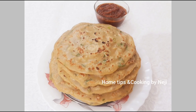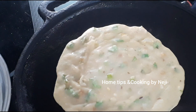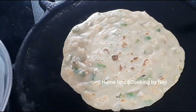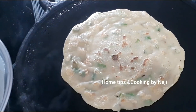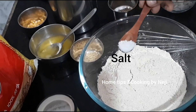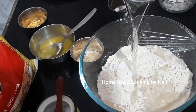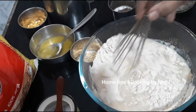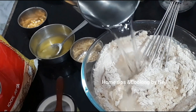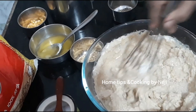Welcome to Home Tips and Cooking. Let's eat the taste of Godam. Let's make the taste of Godam and mix the taste of Godam.